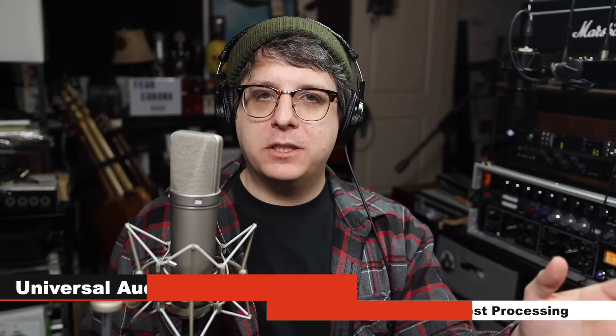And the last thing that I want to do is run this microphone through a few different higher-end preamps so you can hear what kind of tones you're able to get when you run it through different signal paths. First up, here is a bass line. This is the U87AI running directly into the Universal Audio X8, gain set at 30 dB. Here's how the microphone sounds — let's jump to something to compare it to.